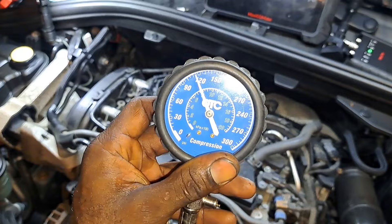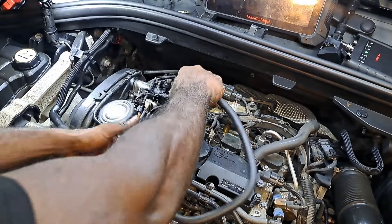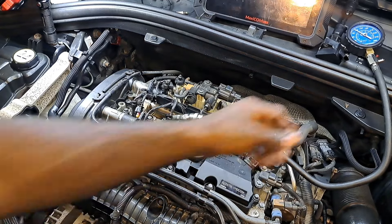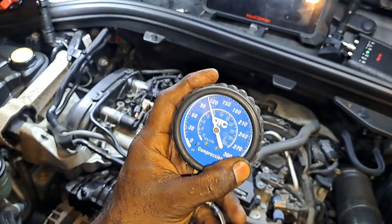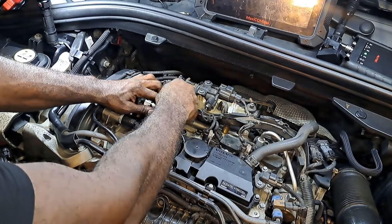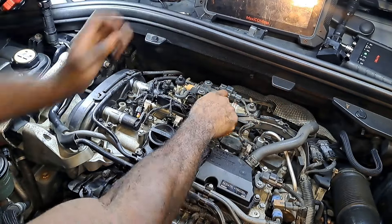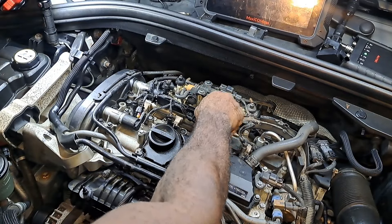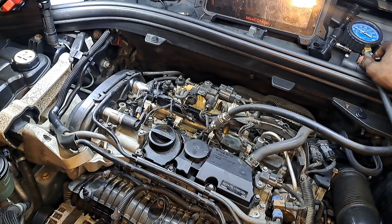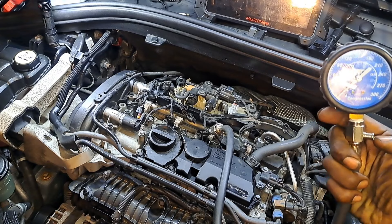We're making 120 PSI, which is reasonable — it's a turbo car with a 9-to-1 compression ratio. Let me do one more just to be safe. Got another reading close to 120. Cylinder two made about 115 or so — let me try it again.